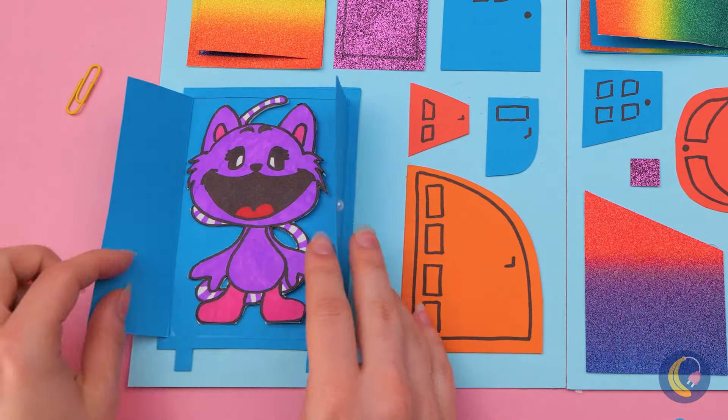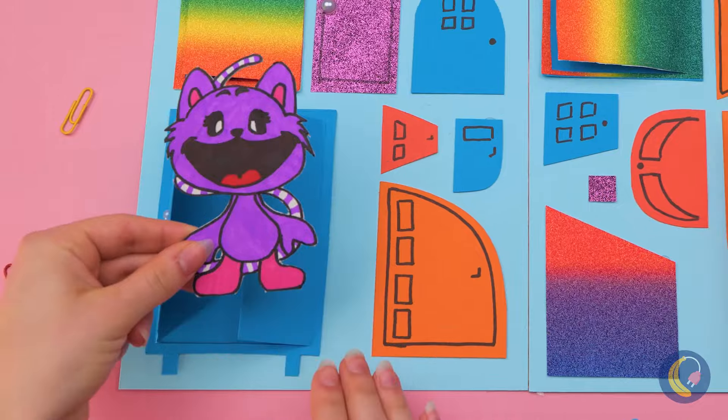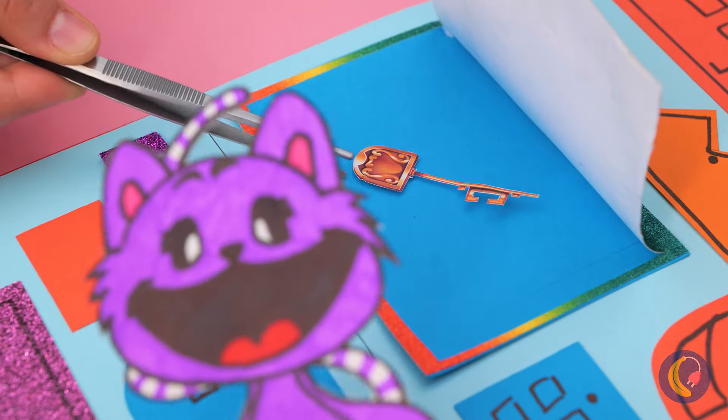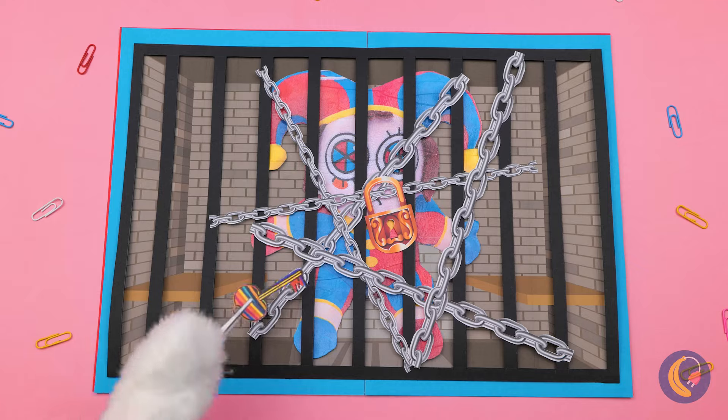All clear — you can come out now. And you know where the key is? Thanks! Ooh, it looks like our final key.